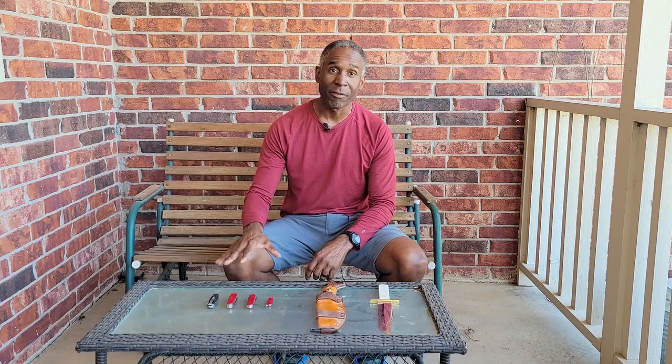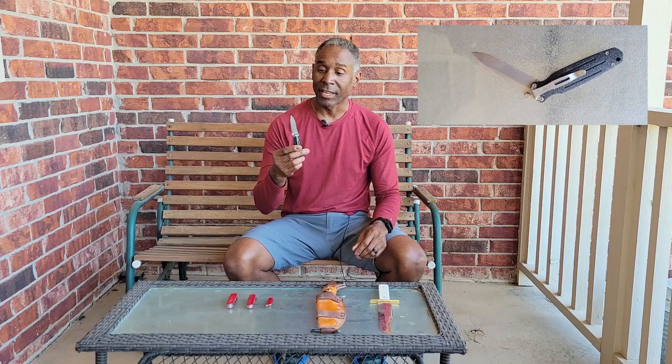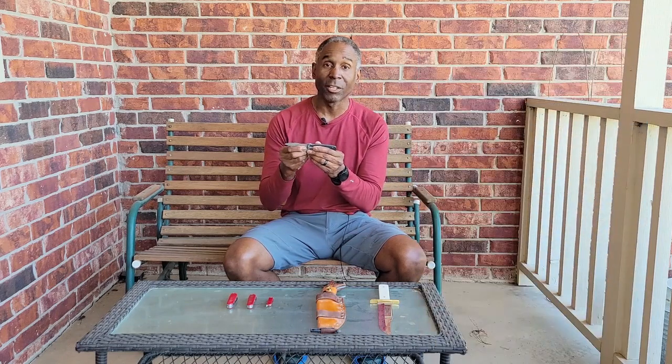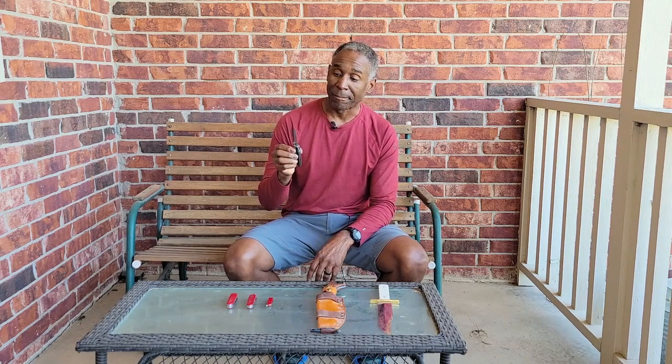Now let's talk about what an appropriate knife to bring in the outdoors is. I have four of my favorites that I like to take, and for camping or backpacking these will be what you need. The first one is one of the relatively simple ones — it's just a single lock blade knife, a Gerber knife. As you can see, it's got a very short blade on it and a lock on the inside so that it won't inadvertently close on you when you're doing something. I use this if I've got to cut rope or chip some wood.